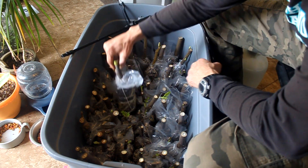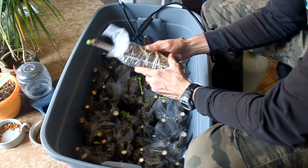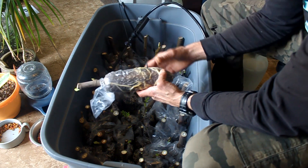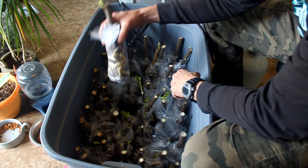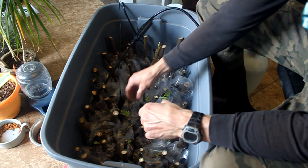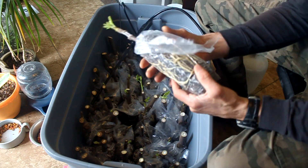Of the cuttings that are showing roots, about 56 of them have enough roots and leaf growth to start the transition to the outside weather and sunlight. This is the bag that I pushed the temperature probe through. The temperature control for the heating pad uses this to read the temperature in the bin. I set the temperature from about 77 to 80 degrees Fahrenheit.